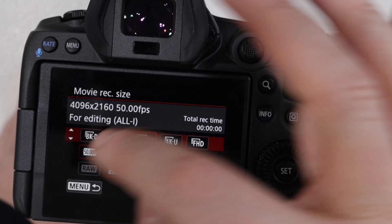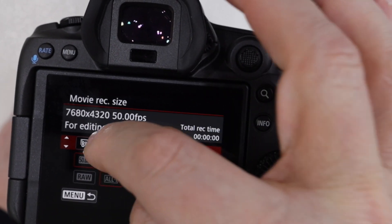Canon has also upgraded some of the menu functions, which is much better, especially if you're using video. The EOS R5 has an LCD screen on top of the camera, like the original EOS R — quite simple. By changing the camera settings, you can see all the exposures and all the settings.